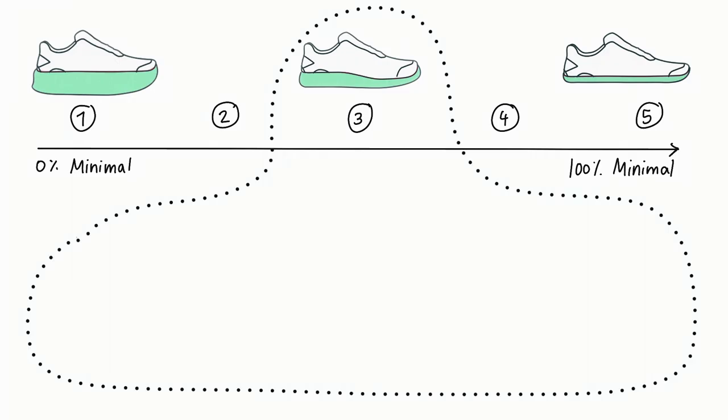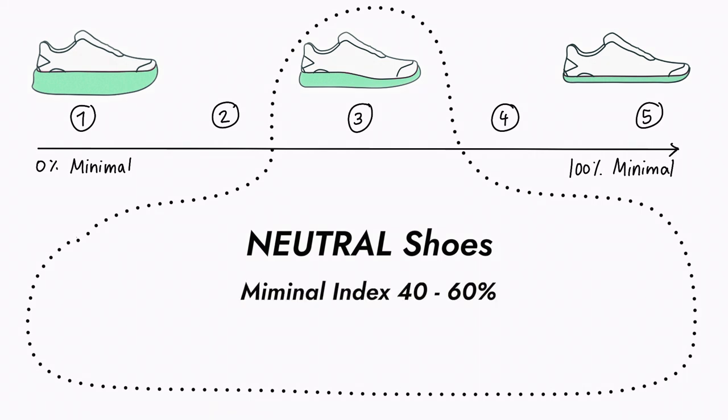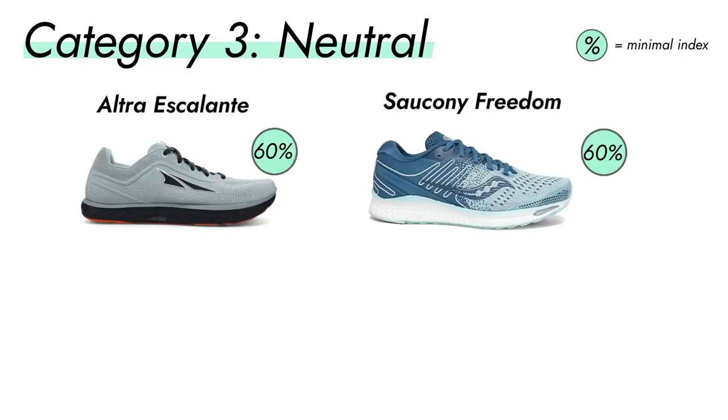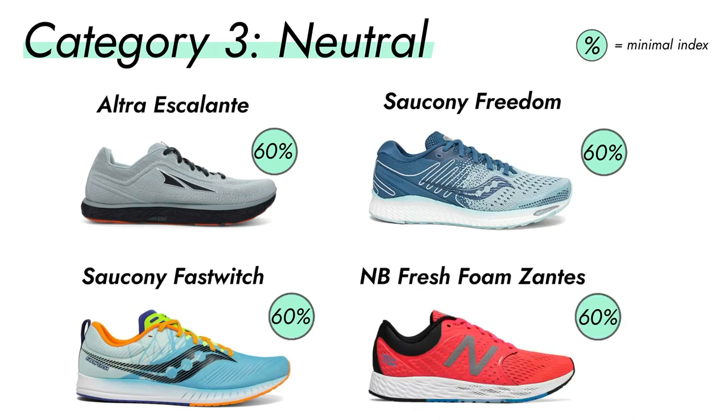The third category is what I call neutral running shoes, with a minimal index between 40 and 60%. This is one of my favorite categories to train in, because you still have some of those maximal properties and comfort, but with a minimal approach to it. Some examples are the Altra Escalante, the Saucony Freedom 3, the Saucony Fastwitch, or the New Balance Fresh Foam Santes.